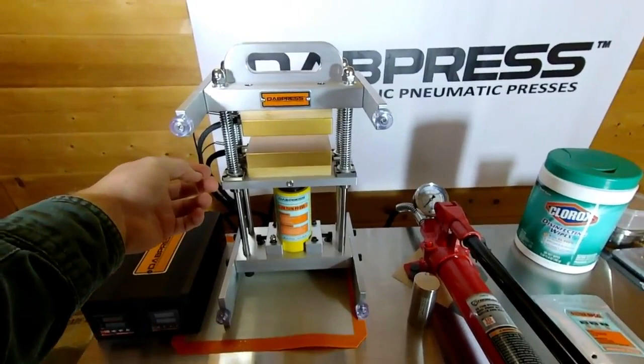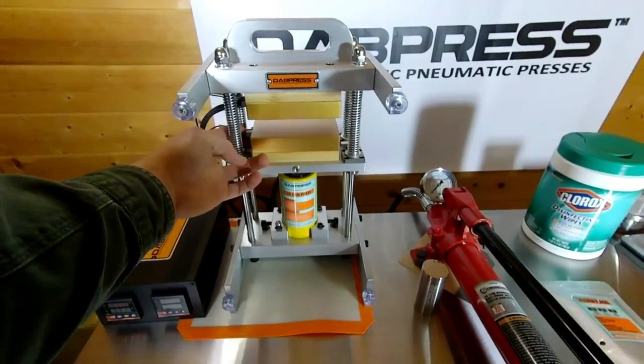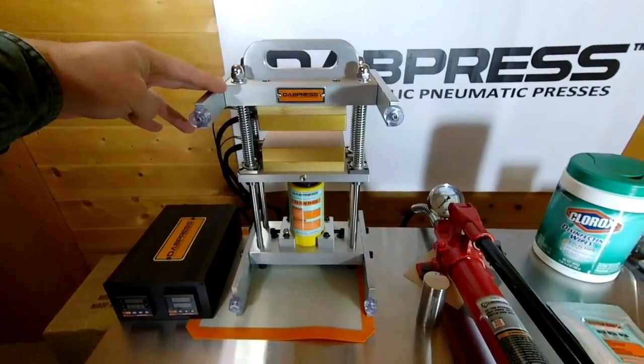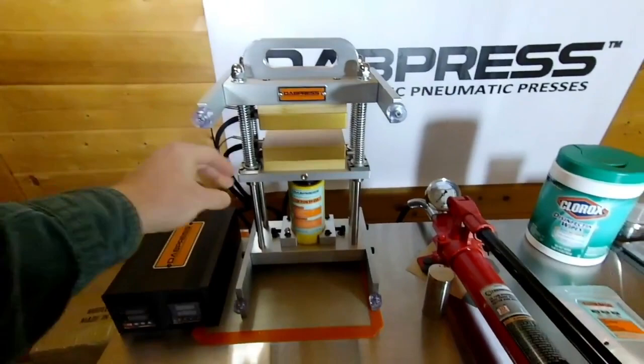For traveling, I'd recommend removing the heating rods and the thermocouple — the thermocouple is only finger-tight, and the heating rods just require loosening with an allen wrench. That way you can pack them separately in your travel case. It's a pretty quick setup to get everything back in when going from point A to point B.